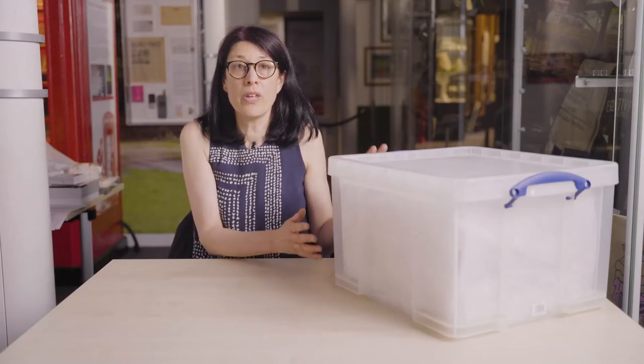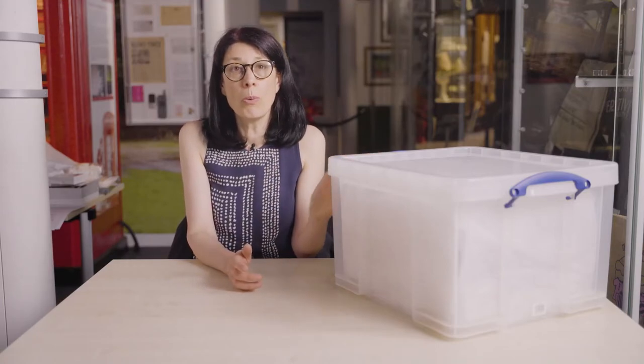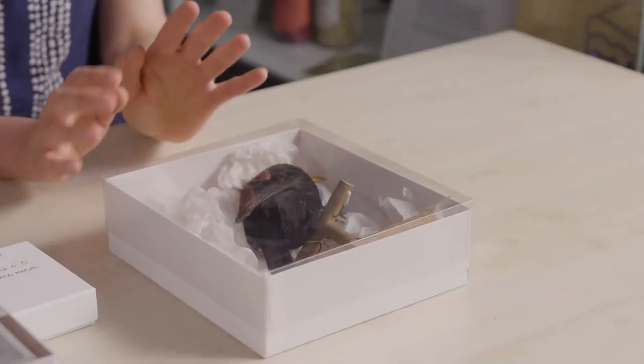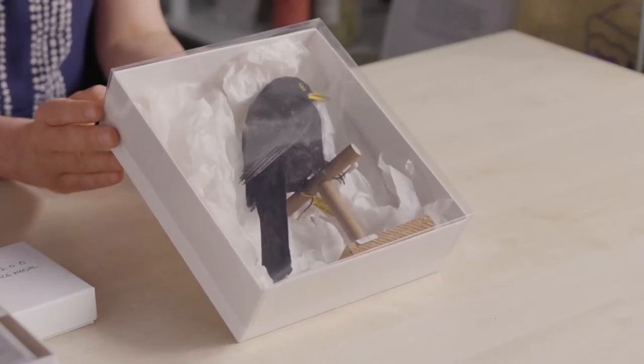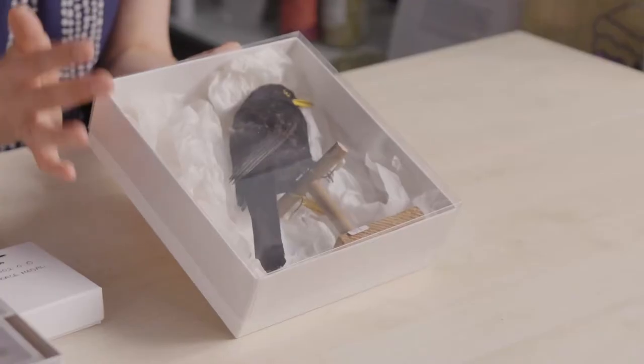These really useful boxes are made from inert polypropylene — transparent, very rigid and strong, stackable, available in a whole range of sizes, with blue lockable handles at either end. This one has a whole range of different collections in it separated with tissue paper puffs and a tissue lid over the top. Another type of box to consider — following our principle of minimal handling — is acid-free boxes with archival polyester lids. Here's a nicely packed blackbird supported with tissue puffs and shaped pieces of tissue so it doesn't roll about; we can easily see the contents without taking the lid off.